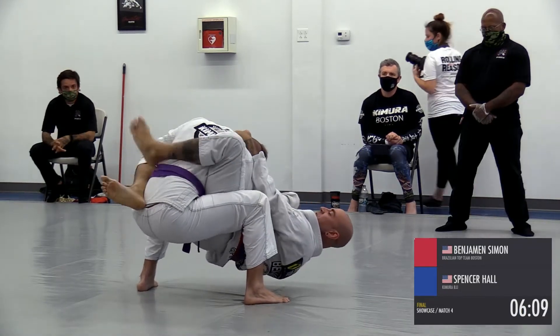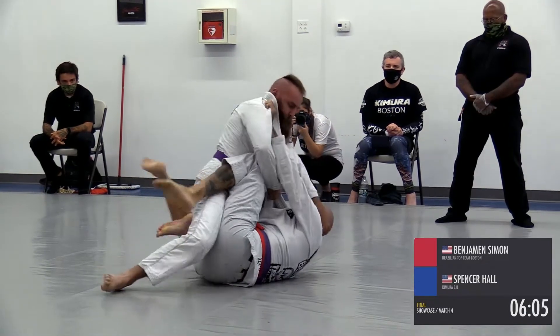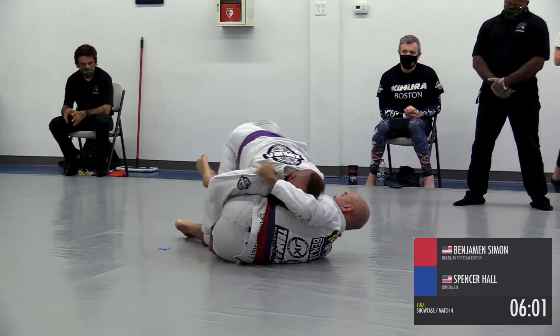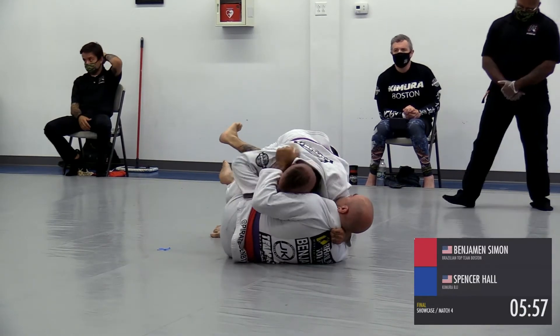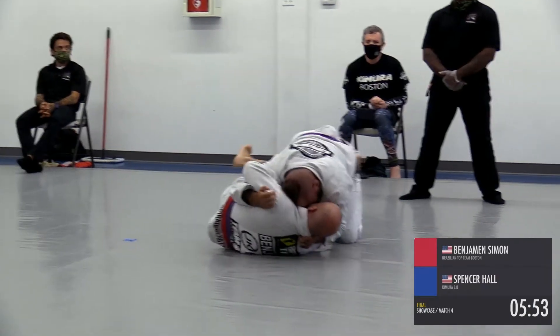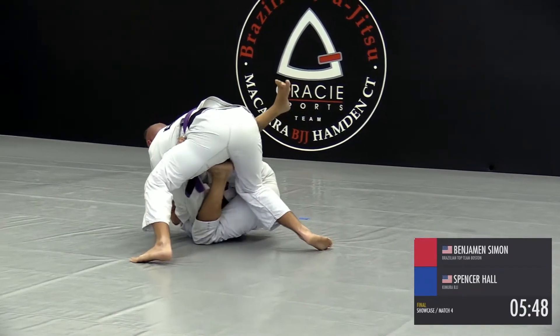Here we are with some guard play. What you notice with the gi on is that frantic pace isn't quite as much, because there's a lot more traction with the legs — you're not going to be slipping and sliding everywhere. The passing is a little more methodical. Earlier we saw Benjamin try to climb up on Spencer.